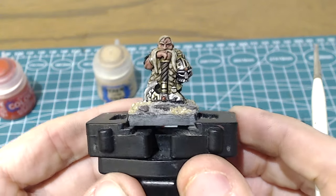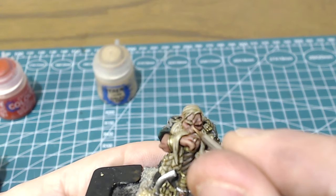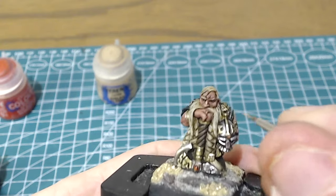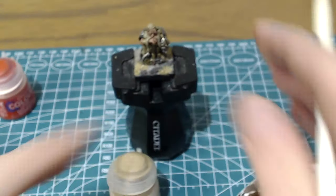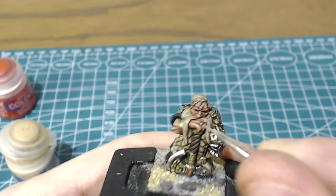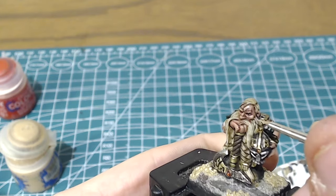Next we continue with our highlights — pure Cadian Fleshtone this time — which starts to become more of an edge highlight on the top of the ridge and similar parts. For our final highlight, I'm bringing in a small amount of Kislev Flesh mixed with Cadian Fleshtone, increasing that ratio as I get towards the sharpest highlight. These will just be on tiny areas like the brow line, the cheekbones, and the tips of the ears.